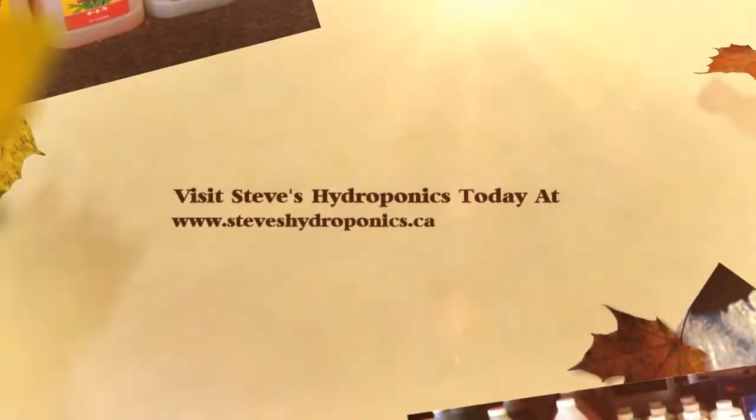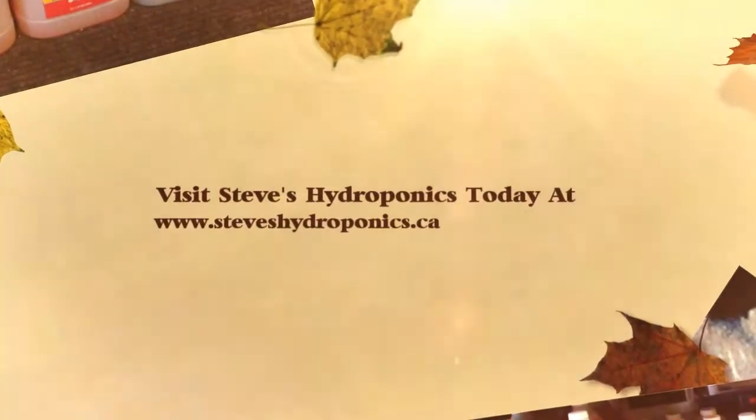Visit Steve's Hydroponics at www.StevesHydroponics.ca